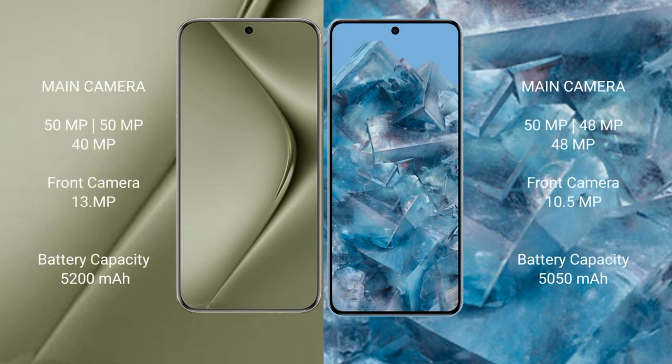Huawei Pura 70 Ultra features a rear triple camera setup: 50MP, 50MP, and 40MP, with a 13MP front camera. Google Pixel 8 Pro features a rear triple camera setup: 50MP, 48MP, and 48MP, with a 10.5MP front camera.